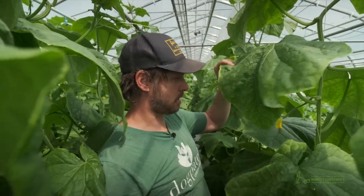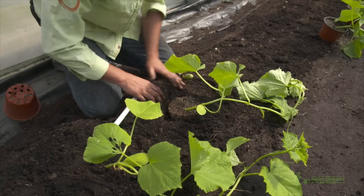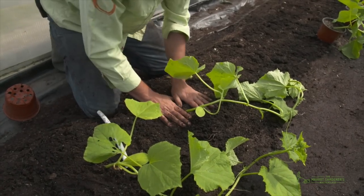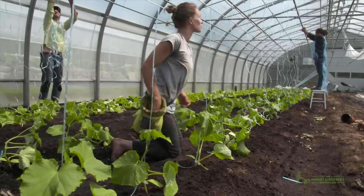A little trick about growing greenhouse cucumbers. These are English cucumbers. They're grown at optimal temperature in our greenhouses, and they're spaced 18 inches apart. And they are trained at a top rail that is about eight feet high.